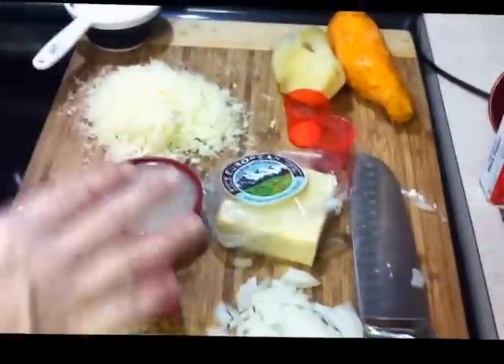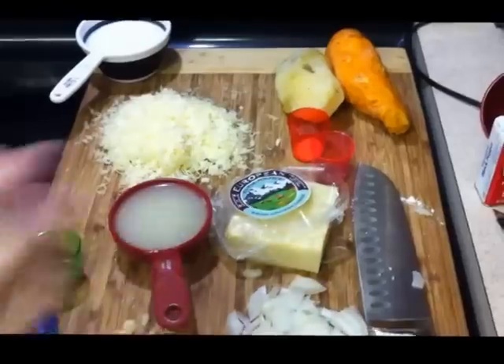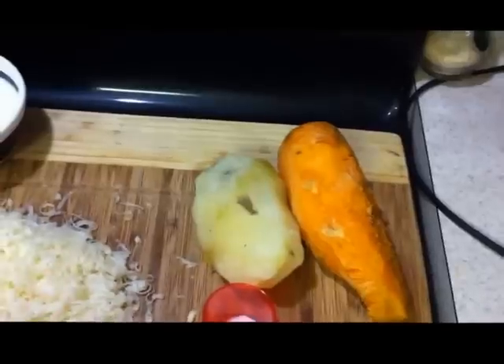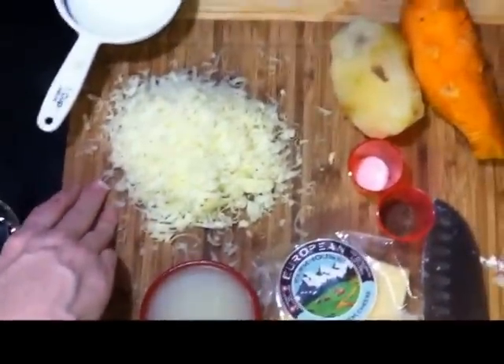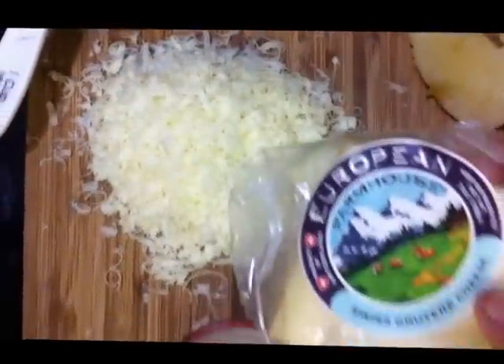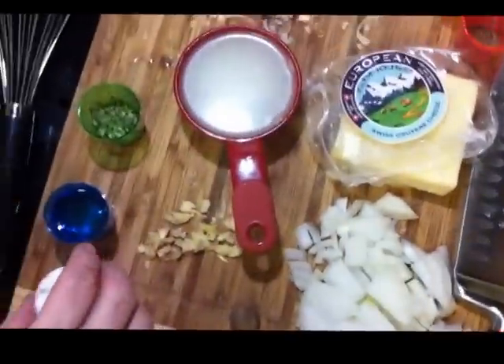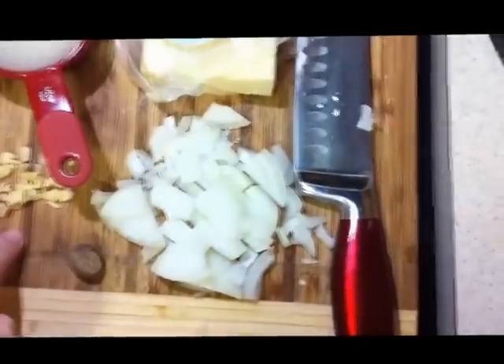We're making a two-potato gratin, which is just cheesy potatoes. I have one sweet potato and one regular potato. This will make enough for at least four people, maybe more — you can double the recipe. You'll need about three-fourths cup of gruyere cheese — this is a Swiss gruyere, you can find it in the deli section. I have three-fourths cup of milk, one cup of chicken stock, about half a cup of roughly cut onion, and two cloves of garlic.